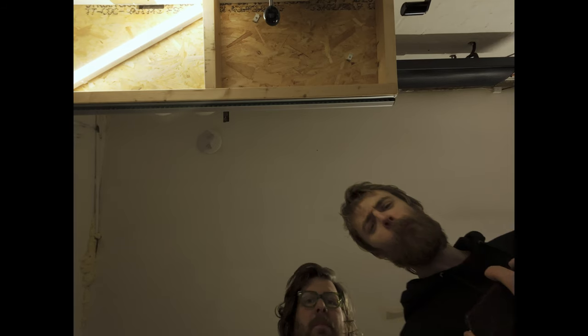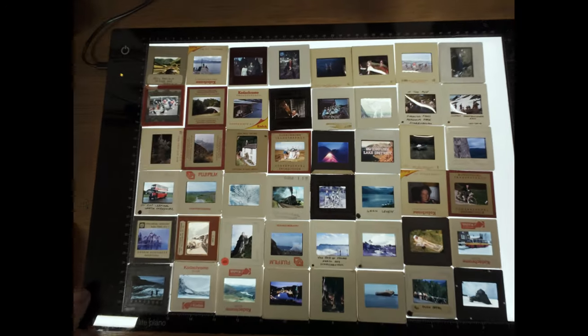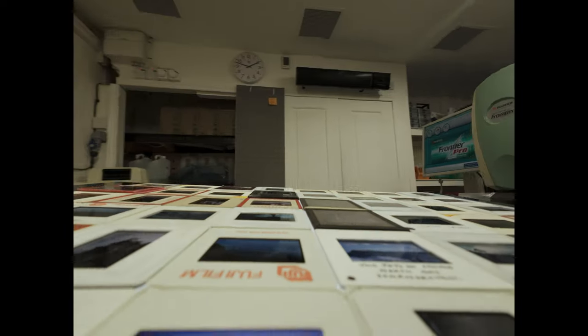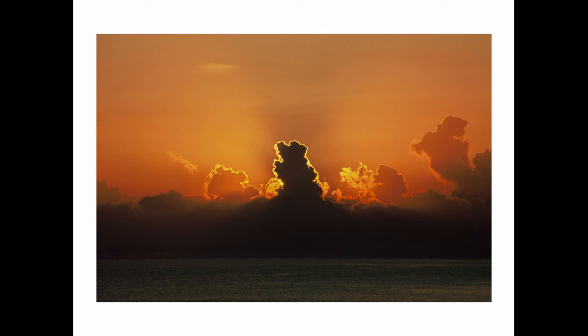I've been working in a little photo lab in Glasgow for a little while, just doing the occasional shift when time allows. I've started taking batches of slides in and using their scanners during downtime. I was going to start with the Noritsu — I do like the Noritsu, I like the granularity of its controls — but getting the holder in and loading the slides just seems like more faff that I don't need.